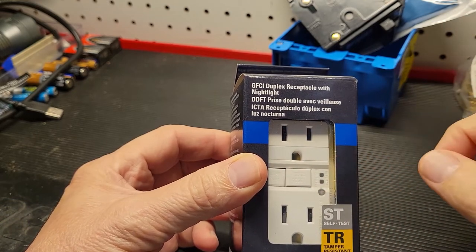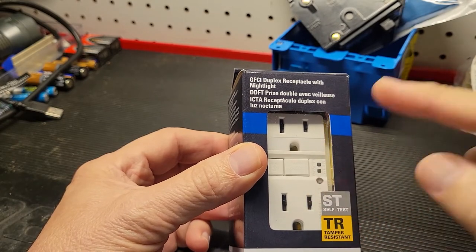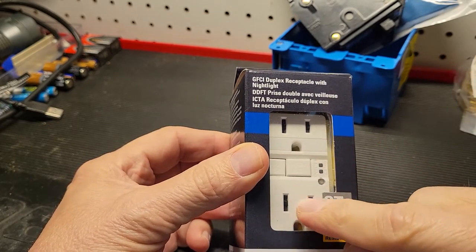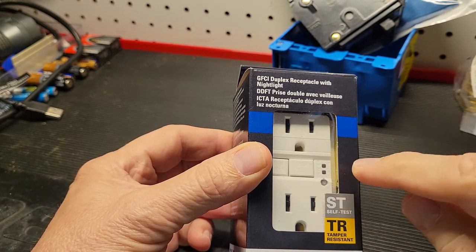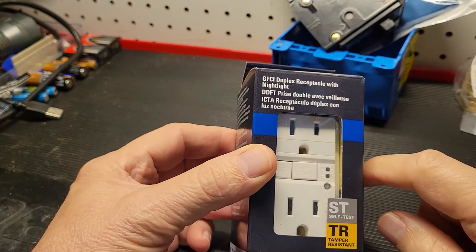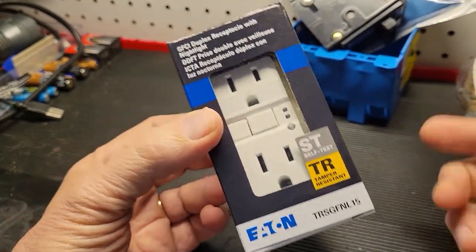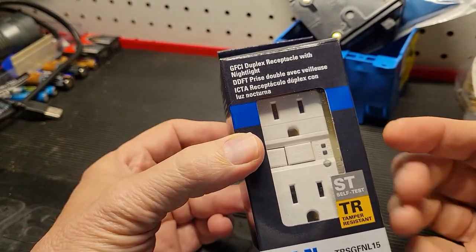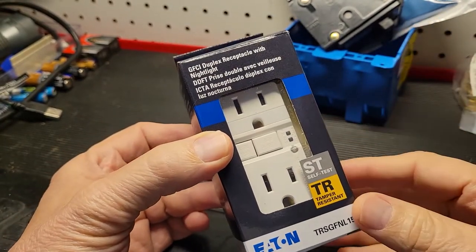It's also tamper resistant, which means if a little one — or even you — should stick something in one of the prongs, there's very little chance of getting shocked because it prevents that. And when the product reaches end of life, it actually disables itself, so it's always safe to use and you know when it's no good anymore.